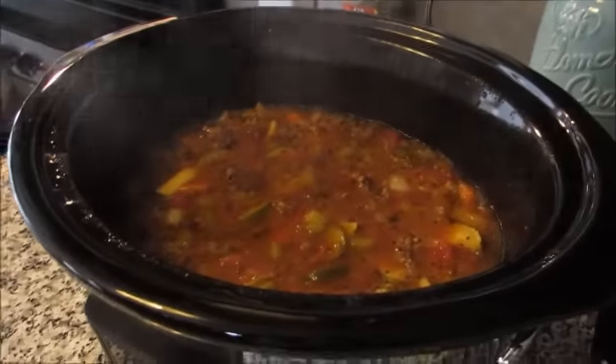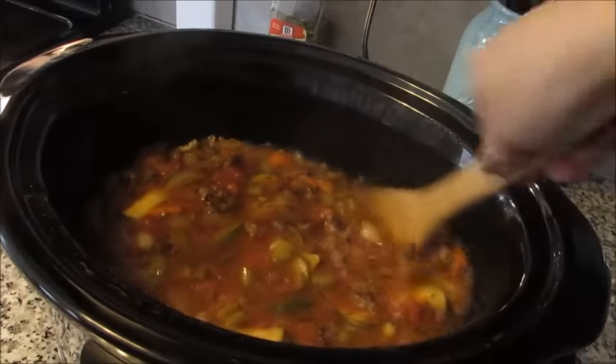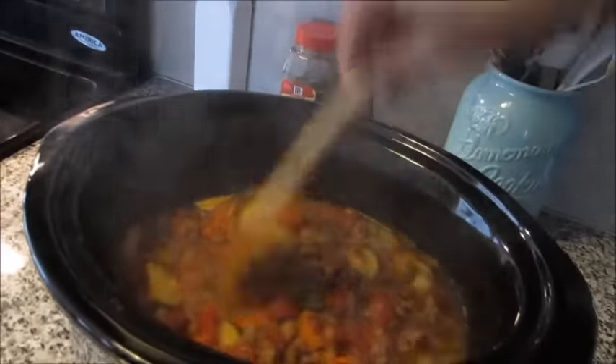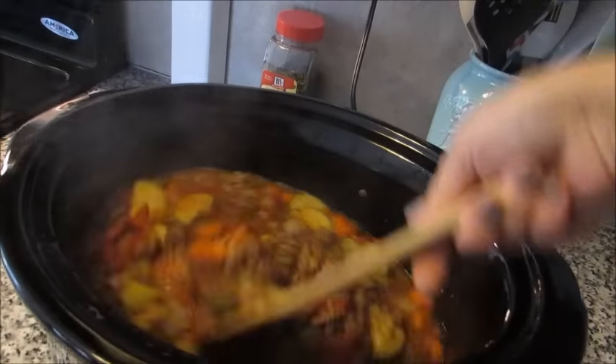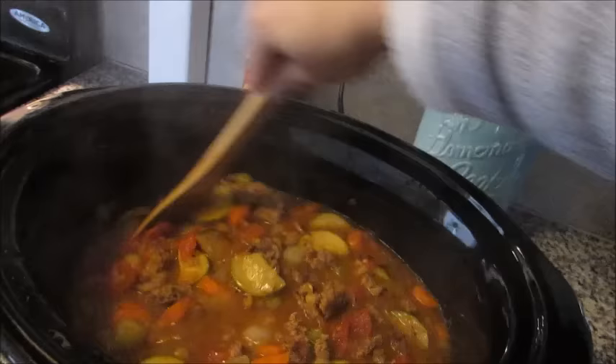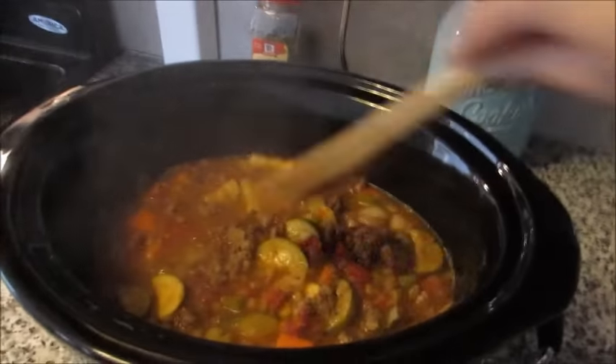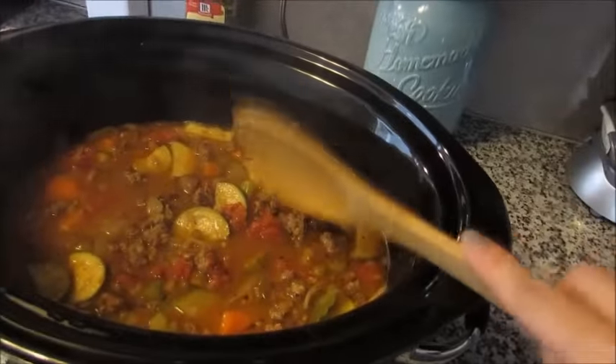We're at the halfway point. I'll take the lid off and give it a stir. This is as close as I can get because the lens will fog up, but you can already see it's coming together nicely and thickening up a little bit. It's a nice hearty soup. I'm going to put the lid back on and let it go for another couple of hours.